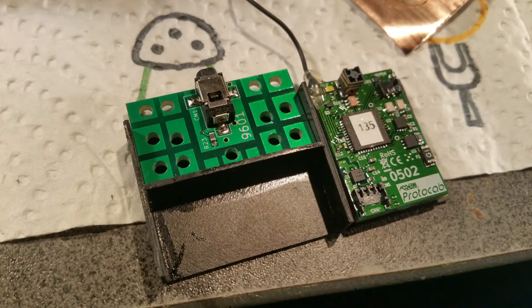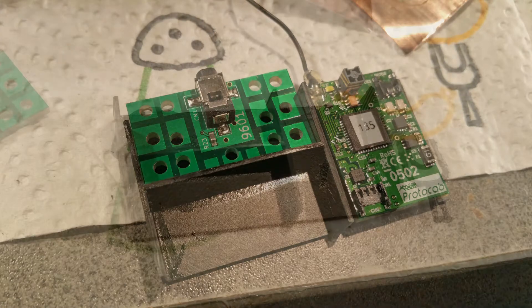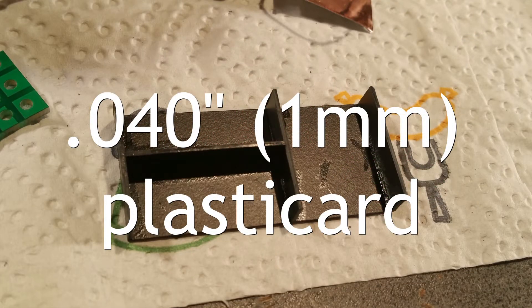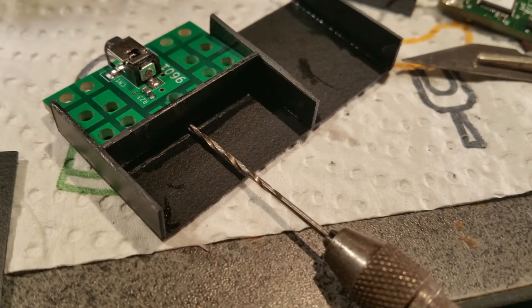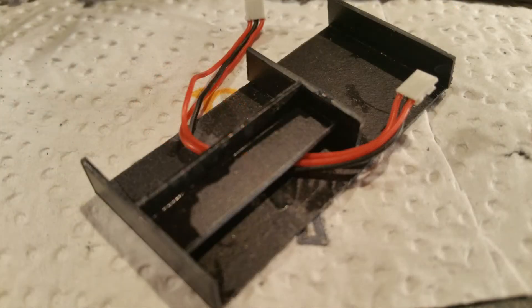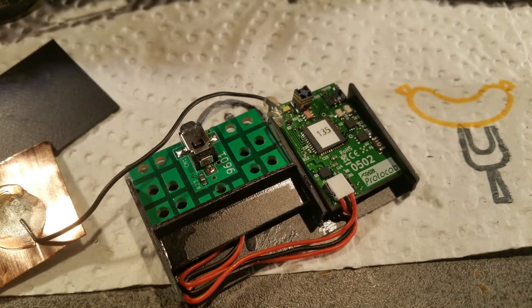To hold the 0502 locomotive control unit, the 9601 plug charging unit, and the battery securely inside the bunker, we made up a frame from 40 thou plastic card. Holes were drilled and filed at appropriate places to enable the cable runs to be put through, and reinforcing pieces of plastic were added, particularly to provide a strong and secure base for the plug charging unit.